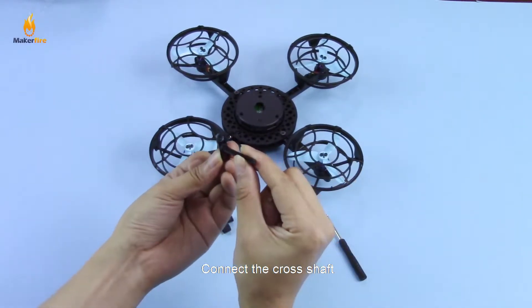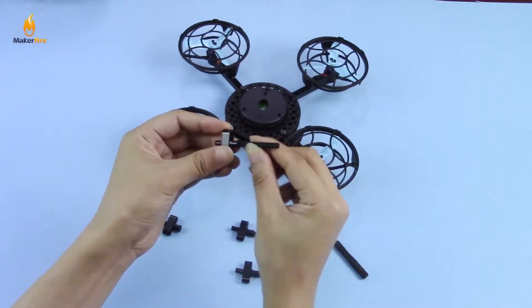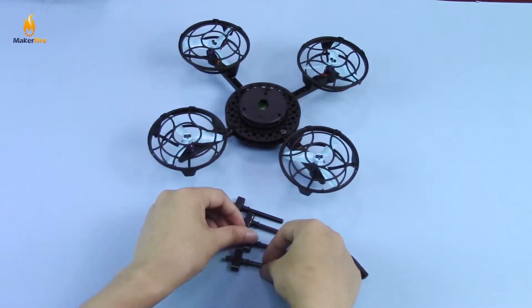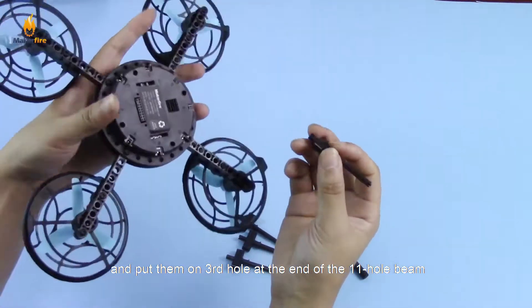Connect the cross shaft, and put them on the 3rd hole at the end of the 11-hole beam.